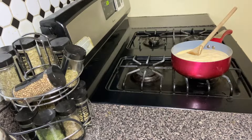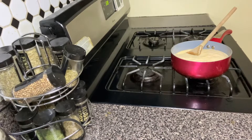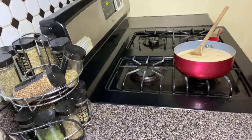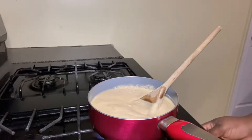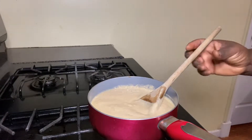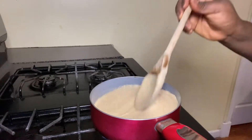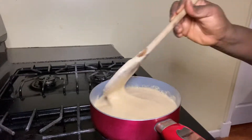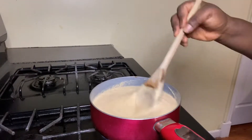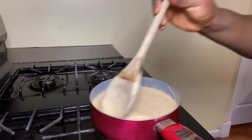The next thing I'm doing right now is turning on my heat to medium low. That is medium low because we don't want it to burn too quickly. Just give it one stir and wait for it to boil up. As it boils it's going to be thickening up.